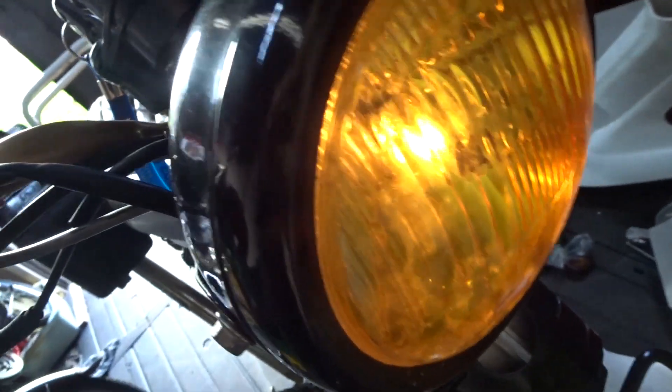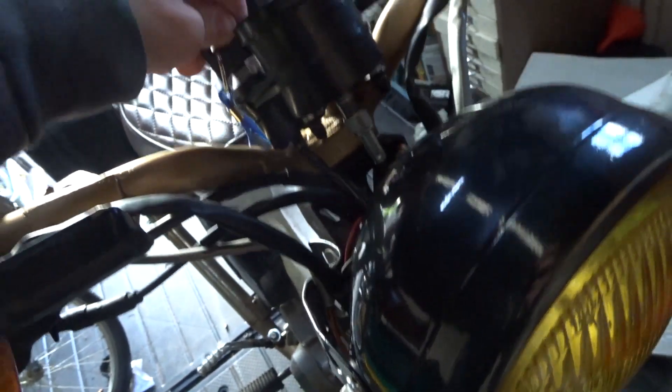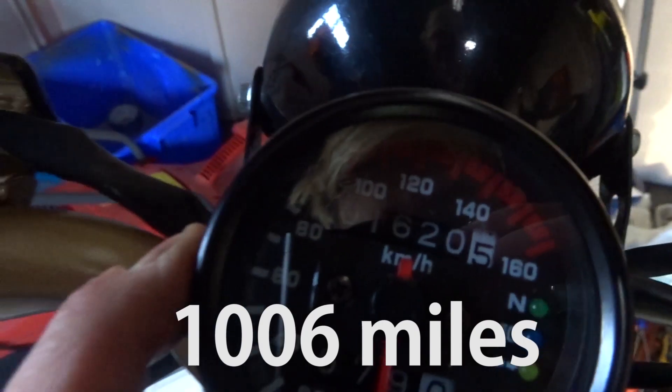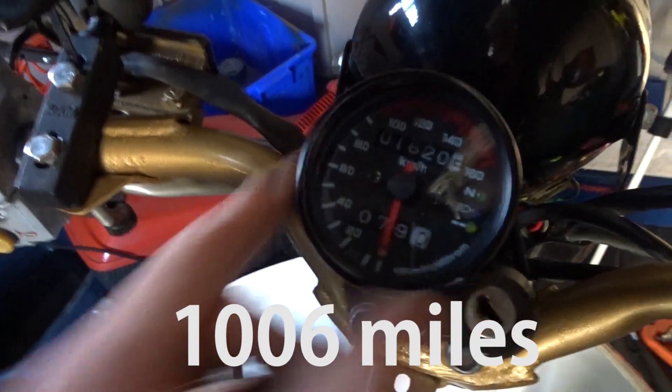Cover to the rescue — hallelujah! It's all done. Hopefully in the near future I'll take it for an MOT. That's how many kilometers I've done on this bike: 1620. I'll put it on screen what that is in miles. That's how many kilometers I've done on this little bike.